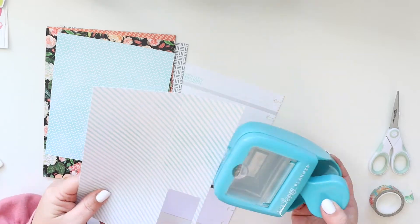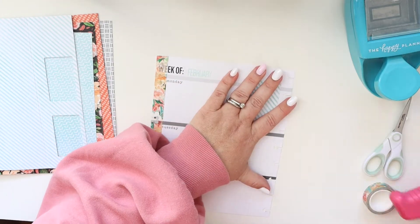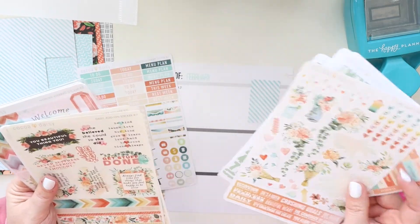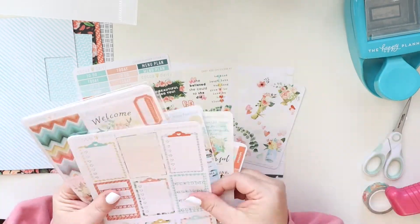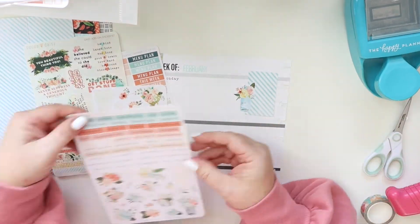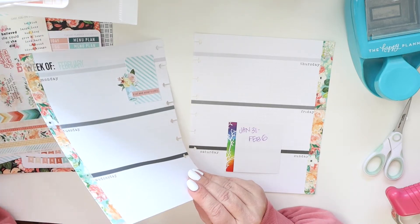I'm using the Coco Daisy Elegance Blooms collection for this one. I punched a piece of the pattern paper and I'm placing that at the top, then I'm going to add some stickers. I'm adding a visual triangle to the week with my three main pieces of a decorative cluster — the background, the accent, and the anchor. These pages are going to be decorated super simply because they're going to be a journal.